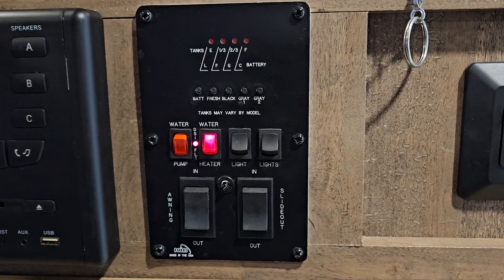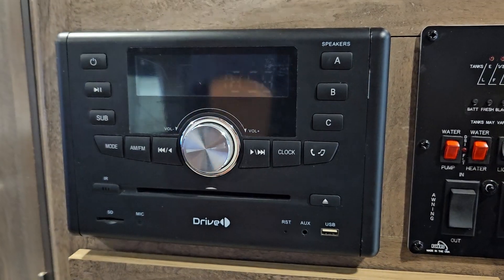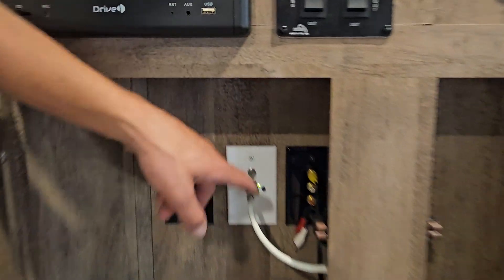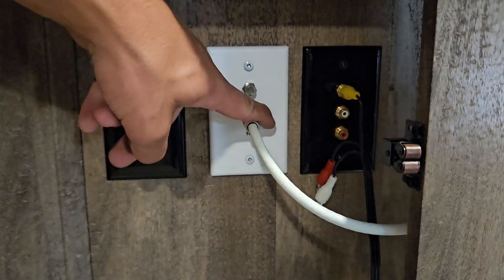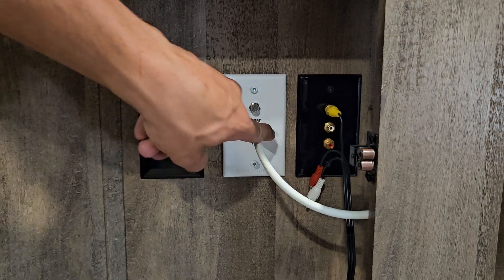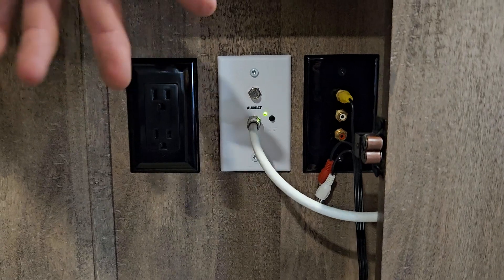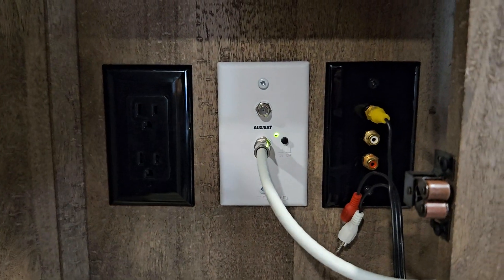You have your stereo right next to it — no big deal, just like home. You've got some storage underneath as well as coax inlets for your TV. You do also have your satellite connection. This button here turns the satellite connection on — if you notice you have poor radio signal, you can try turning this on and it'll help boost your radio signal.